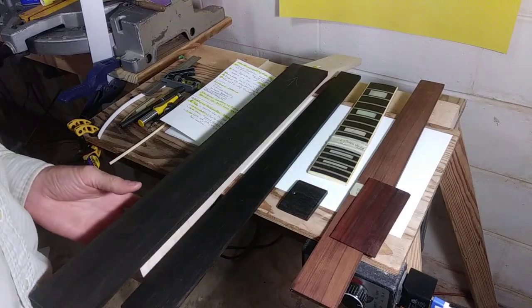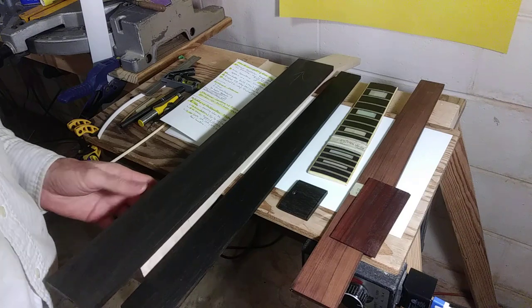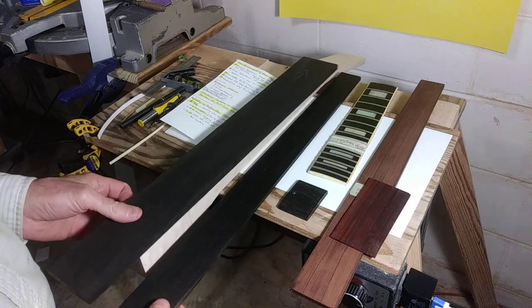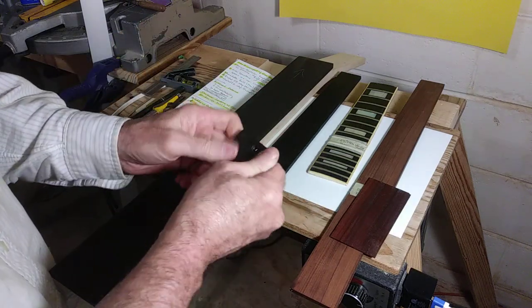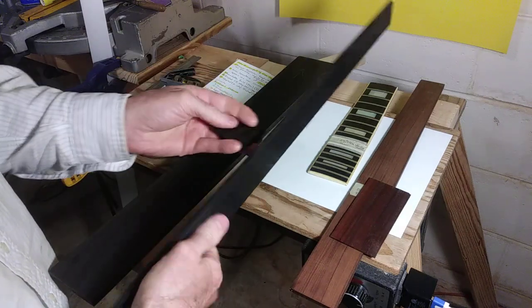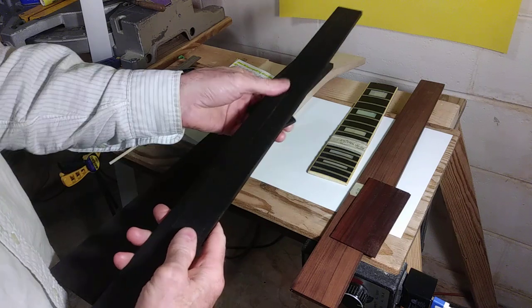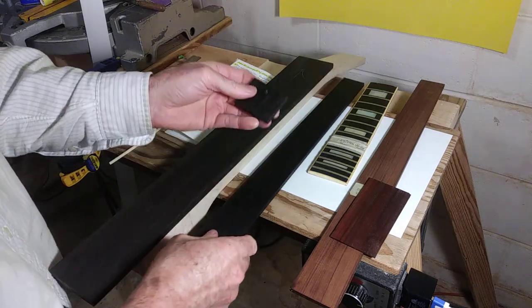Hey guys, this will be video 18 for the Gibson Les Paul restoration, which will basically just be a continuation of video 17. I'm going to start back where I got cut off, talking about how most guys will take an ebony fretboard and stain it black.